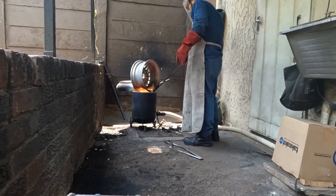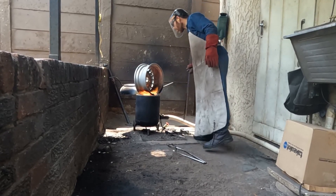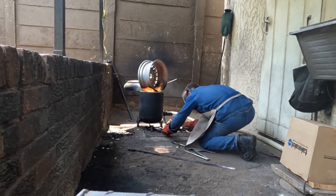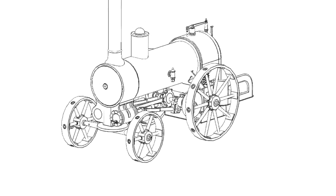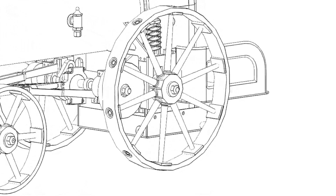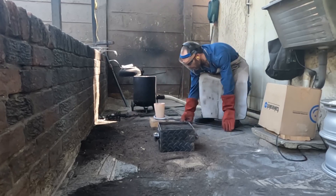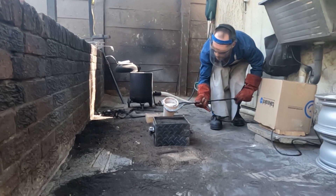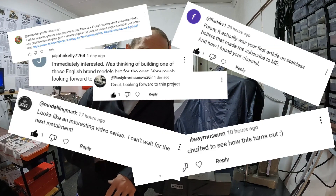Hey guys, I'm Luca and welcome to my channel. So before I carry on with the series, I just want to thank you guys. I have received hundreds of likes and a whole lot of comments. I read every one — thank you so much for every comment that I received. As long as you guys are interested, I will keep these videos coming, I promise.